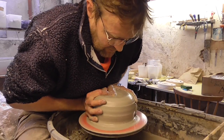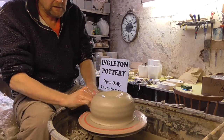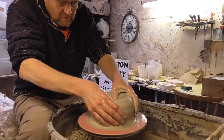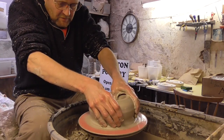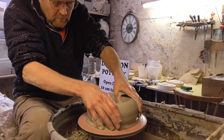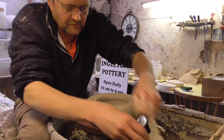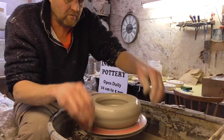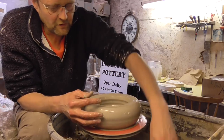The clay's a bit hard, but let's see how we get on. This is about a £6 lump of clay — just over £6 this piece of clay, so if anyone wants to know. So I'll just throw a cylinder first, as with lots of these.